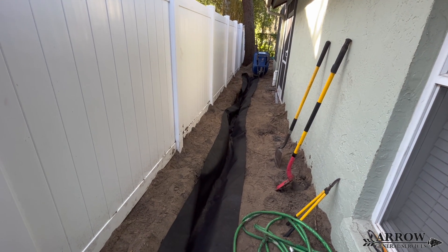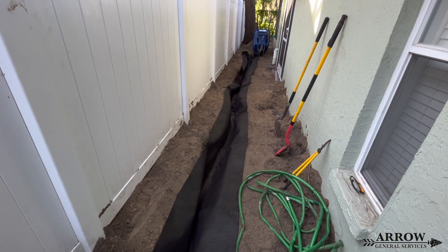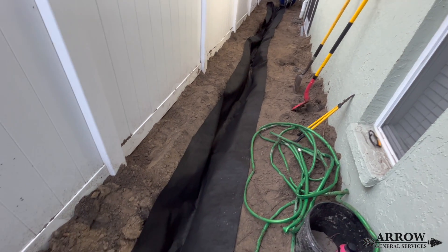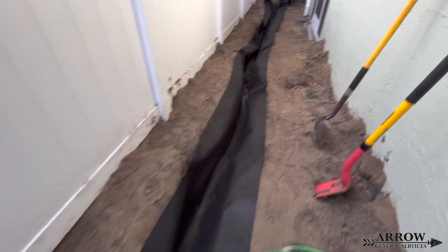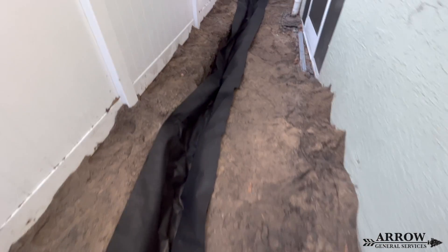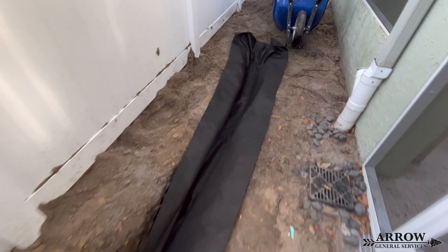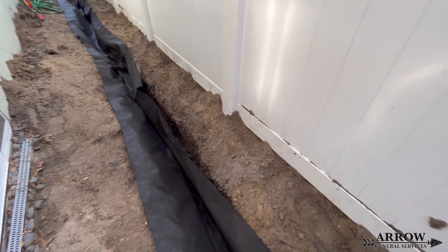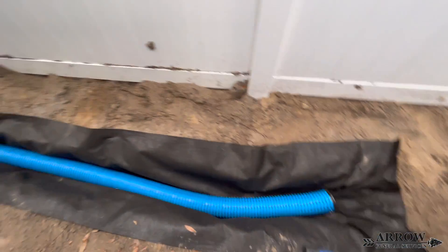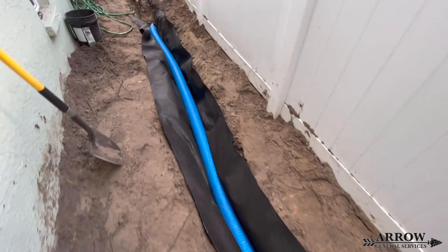When building a French drain, make sure that you line that trench with a good non-woven geotextile drainage fabric. This fabric acts as a soil separator — it keeps the soil from migrating into the stone over time and clogging the voids, which would make it harder for water to reach your perforated French drain pipe. Without this fabric your system will fail over time, working slower and slower each year until the French drain stops working completely because all of the stone has compacted with the surrounding soil.